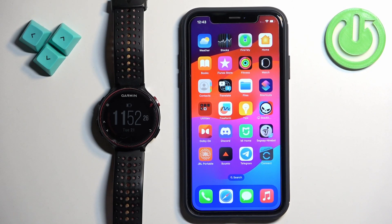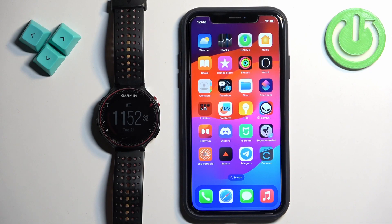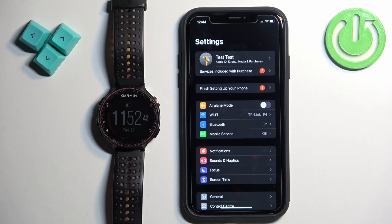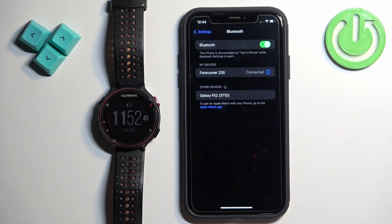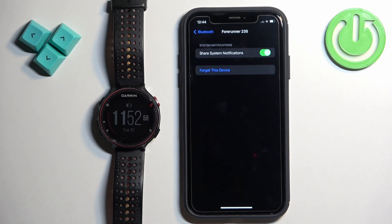Now we need to make sure that the required permissions are allowed for the Garmin Connect application and your iPhone to send notifications to your watch. Open the Settings on your iPhone, find the Bluetooth option and tap on it. Here you should see the Forerunner 235 in the list of my devices. Once you see it, tap on the info icon next to it. Here you should see the option called Share System Notifications.